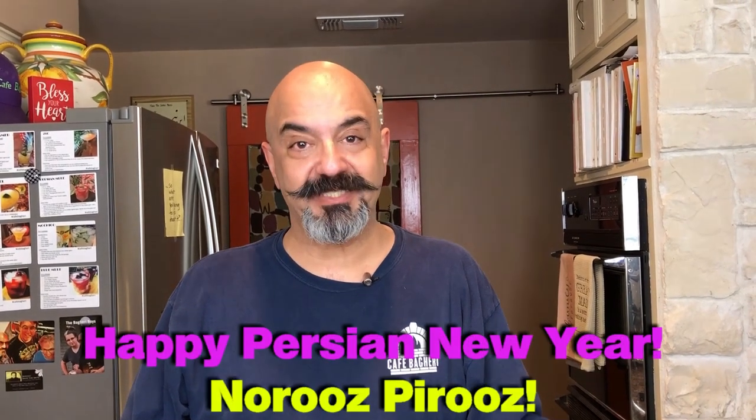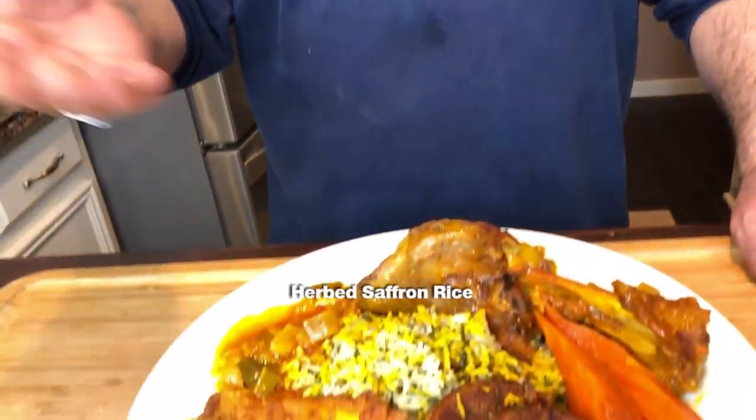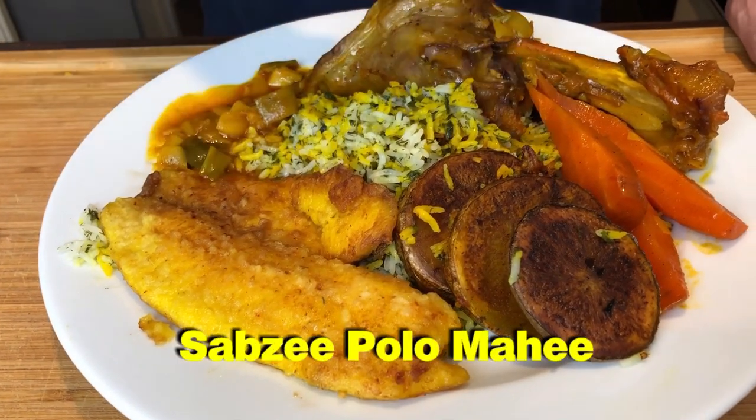Hello, everyone. It's been a while. Welcome back to Cafe Bugheri. So this episode, since it coincides with Persian New Year — spring equinox is in a couple of days — happy March, happy spring. We decided for this episode to feature a traditional Persian New Year's Eve meal, which usually consists of herb saffron rice and fried fish. Herb saffron rice is sabzi polo and fried fish is mahi — sabzi polo mahi.